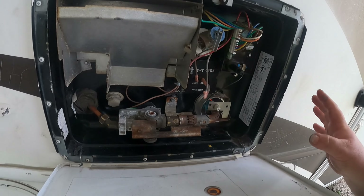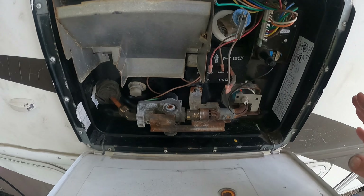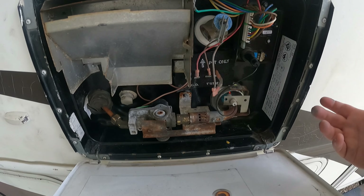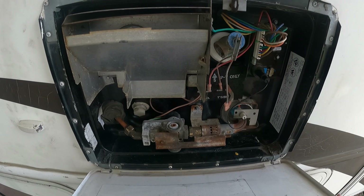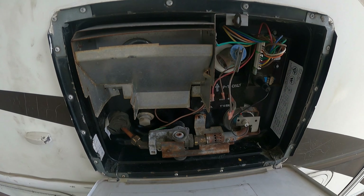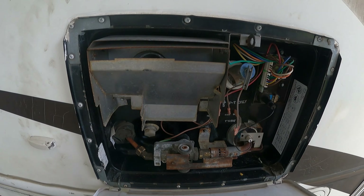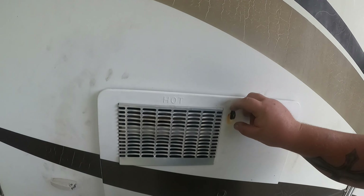Finally I got it working. I called him, said I really appreciate your time and info, and canceled the appointment. I saved myself at least $300, because it would have been probably $300 plus parts for him to fix it. That was my first dilemma.